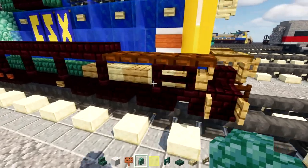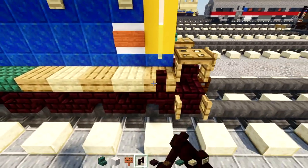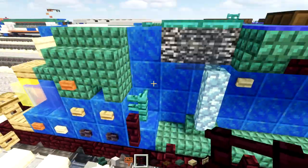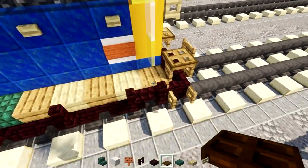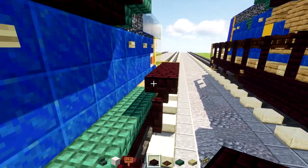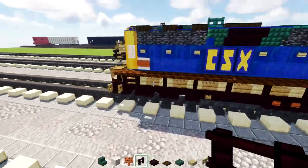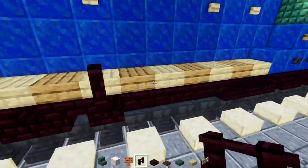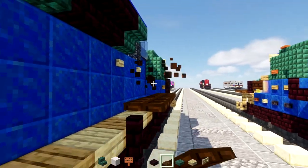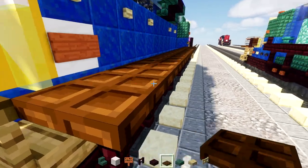Take nether brick fence, nether brick slab, and dark oak trapdoor. Add two nether brick fences every other block, then go up diagonally and add nether brick fence. Go to the back and add three dark oak trapdoors, then nether brick slabs all the way across. On the other side: two nether brick fences in the back, then every other block to reach the front where you go up diagonally, then dark oak trapdoors all the way across the side to the back.